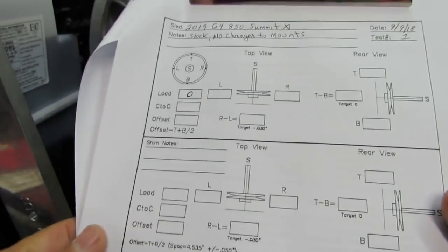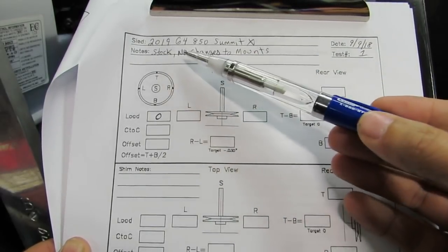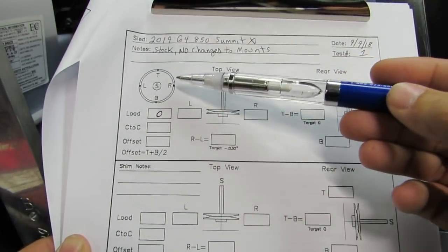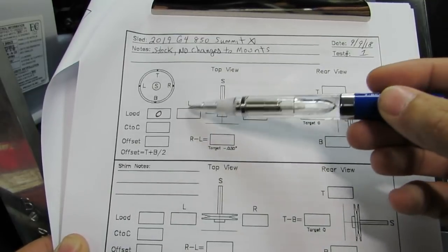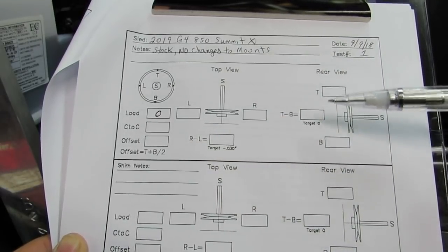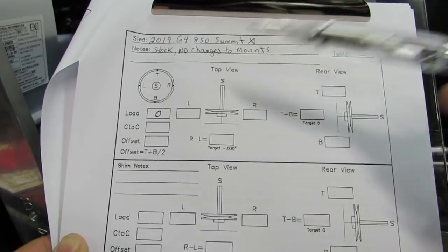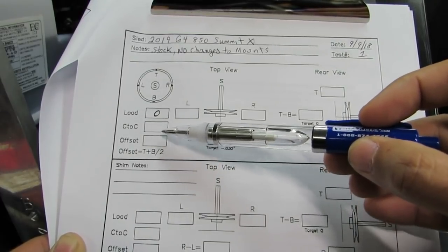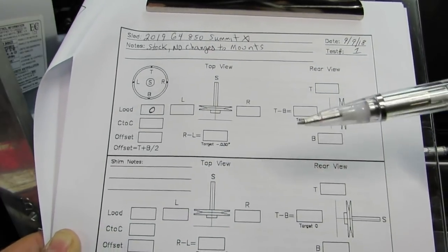This is the actual form you're going to use when taking measurements. You fill out the top section with what sled you have. This one is stock with no changes to the motor mounts, and the first test is at zero load. This is a picture of the driven clutch with your right, left, top, and bottom measurement points. Every box is where you put a measurement. Then you do a little math: one box is T minus B, and this box is R minus L. This is where you put your center-to-center measurement, and this box is where you calculate your clutch offset, which is T minus B divided by 2 — the average of those two numbers.